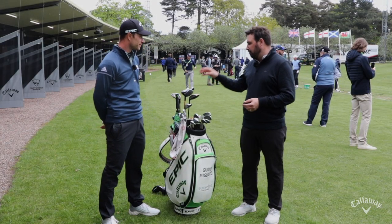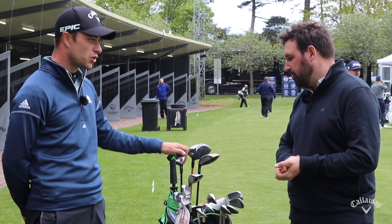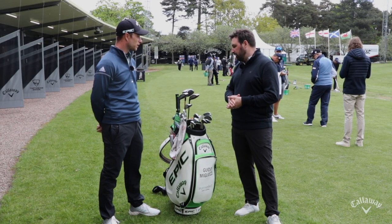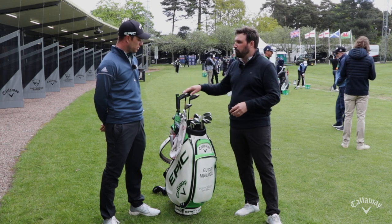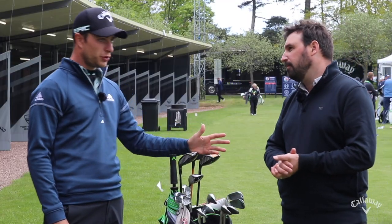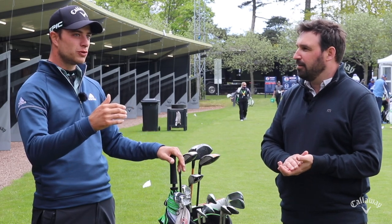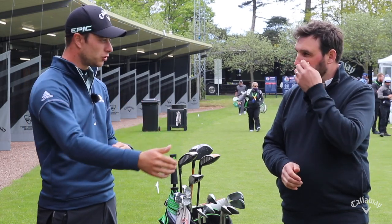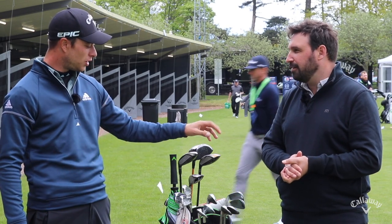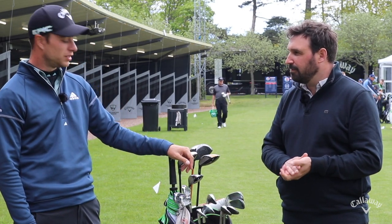I noticed you've got two three-woods in the bag — a Maverick and an NXB. The Maverick is the gamer right now, that's in the bag this week. I just tried the NXB and hopefully it will be in the bag for the next tournament. In terms of the three-wood, I'm looking for a true three-wood yardage. I don't want one that's too strong — for example on short par fours where you don't want to get too close to the green. I like this three-wood because it responds like a three-wood, and it works well for second shots on long par fives too.